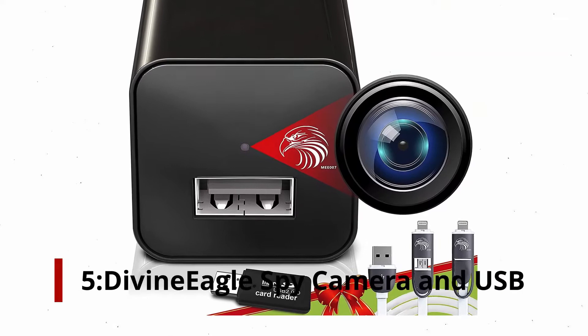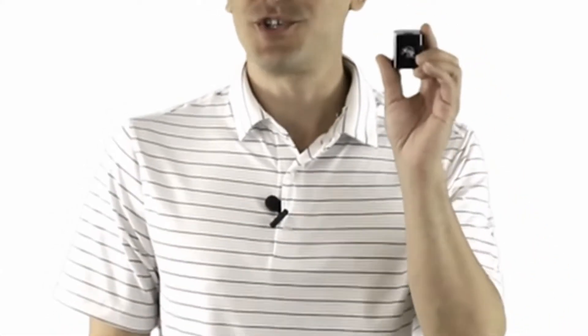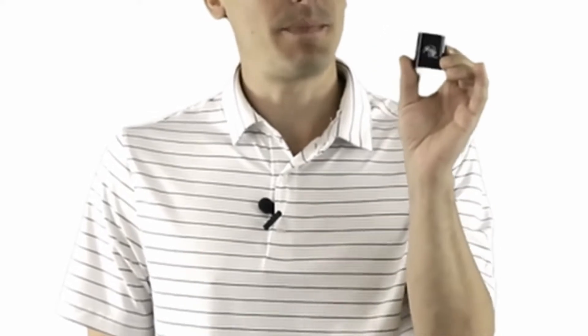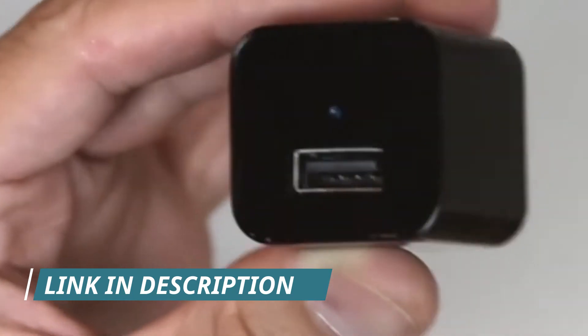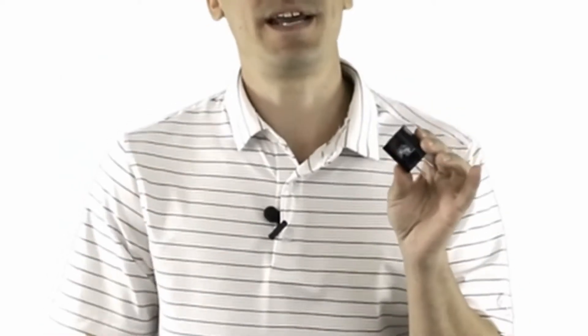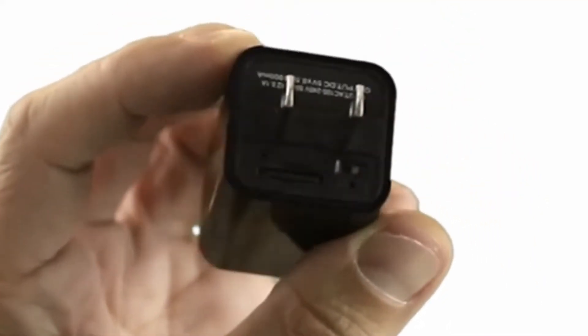Number 5: DivineEagle Spy Camera and USB Charger. This USB charger block looks and works like your average USB charger but is actually a hidden camera. Putting a micro SD card, not included, in the camera already records all that's happening in the room in high definition 1080p. You can record up to 8 hours of video using the DivineEagle camera, which supports 256 GB SD cards. A wide-angle view is captured as a result of the camera being triggered by movement. The oldest files are automatically overwritten when the memory card is full. You know it's a charging block, right?